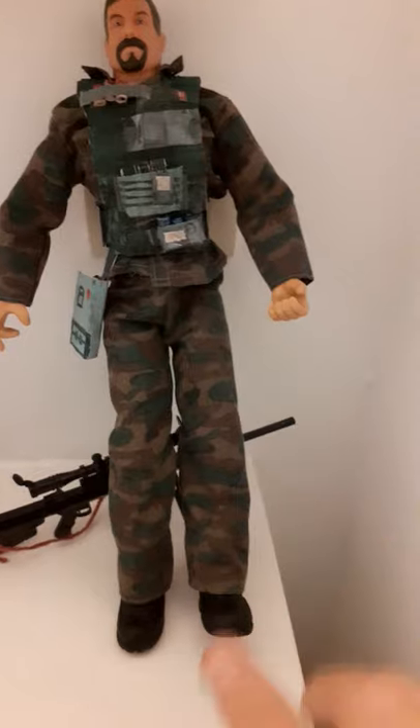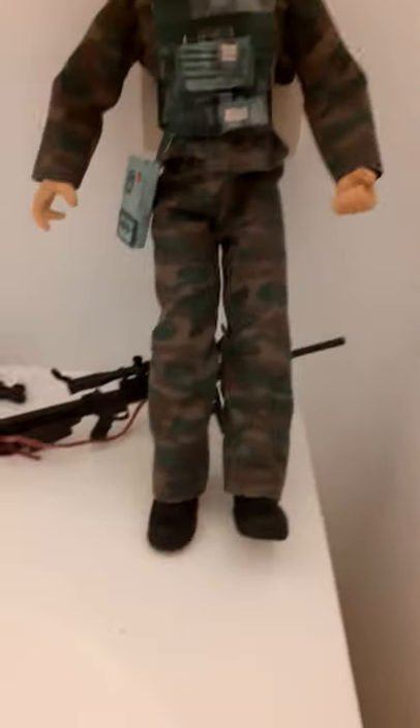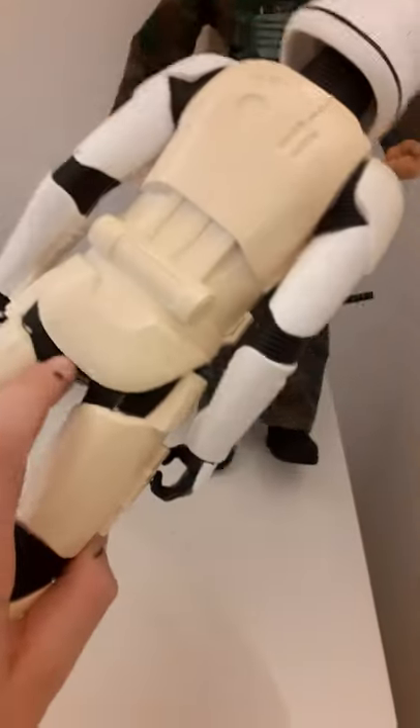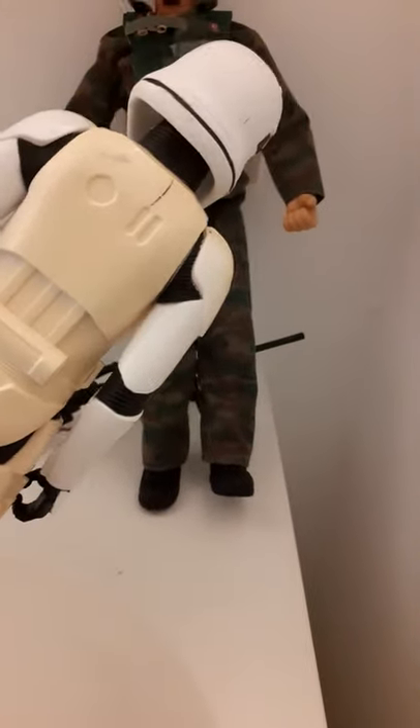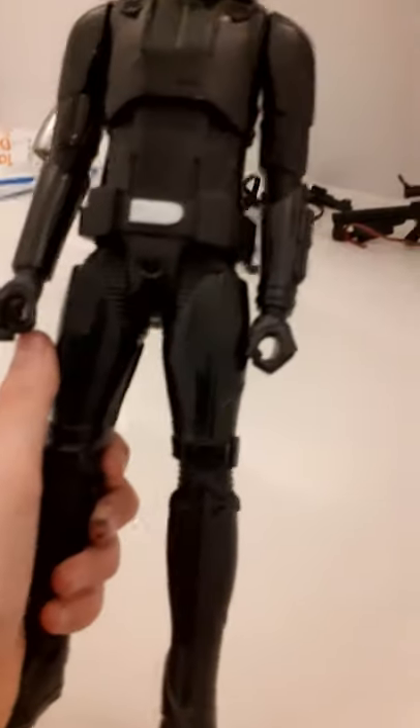So I have this one — it's a stormtrooper. It's yellow because I left it in the sun. It comes with a blaster — a stormtrooper blaster. Not all of them come with one, but these are my favorites. Then I have this one — it's a 12-inch rebel stormtrooper. I'm not sure, it's been a long time since I bought it, but it comes with a blaster.